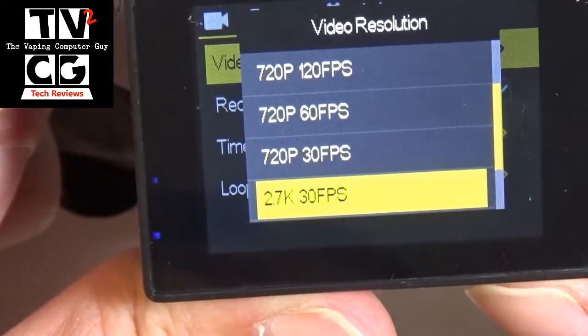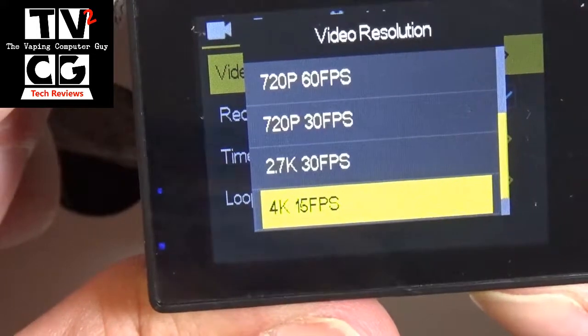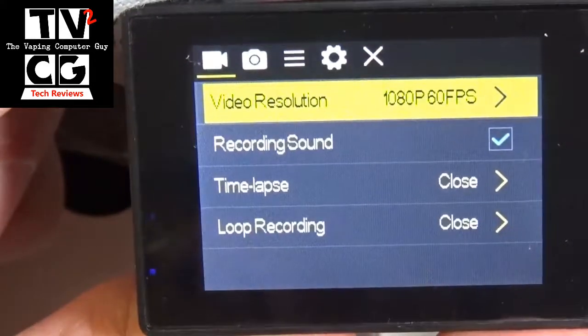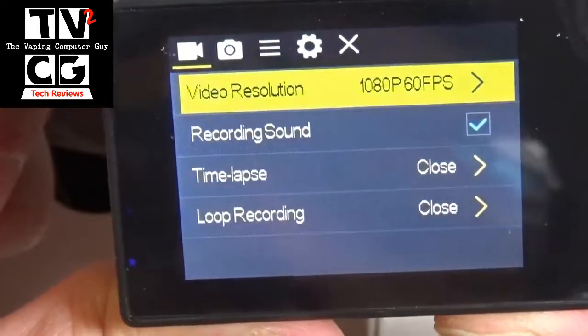2.7K is between 1080p and 4K, 30 frames a second. Then you have 4K, but when you're in 4K mode it is only 15 frames per second. So I prefer to use it on 1080p, 60 frames per second. You can continue — you can see recording sound, you can do time lapse, loop recording.